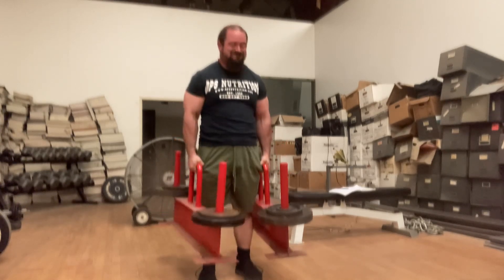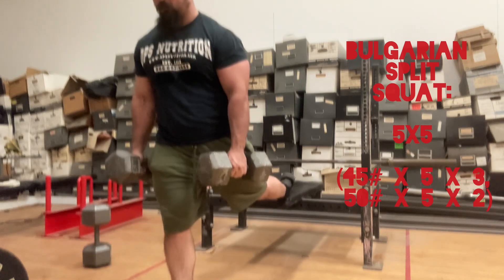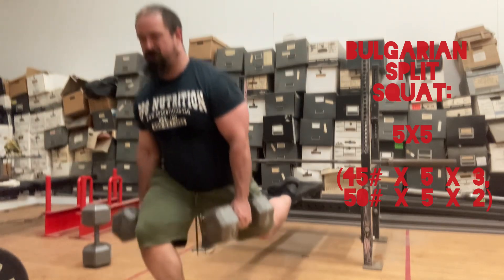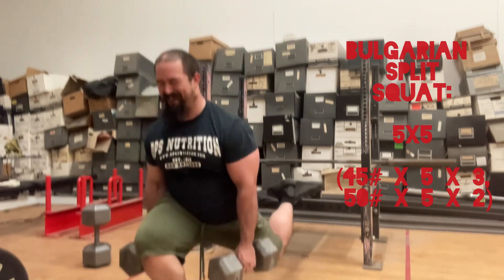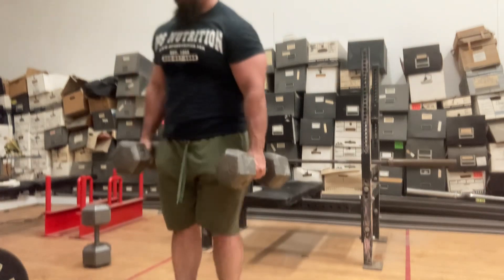Also, I forgot to mention that I actually did these as a warm-up for the Trap Bar Deadlifts — Bulgarian split squats, a 5x5. This is 45-pound dumbbells for 5 reps, 3 sets. Then went to 50-pound dumbbells for 5 reps, 2 sets.